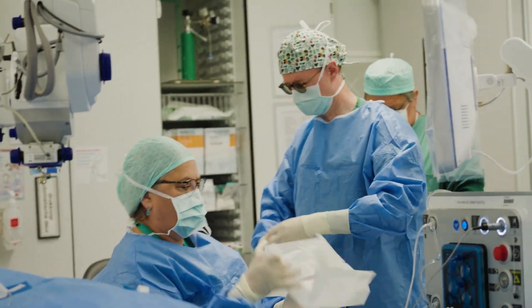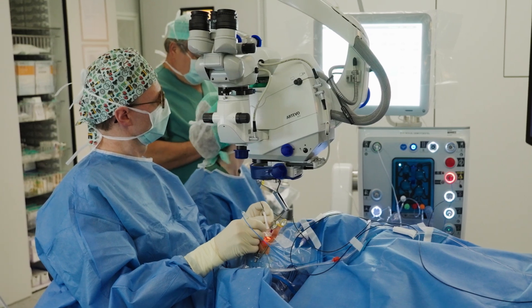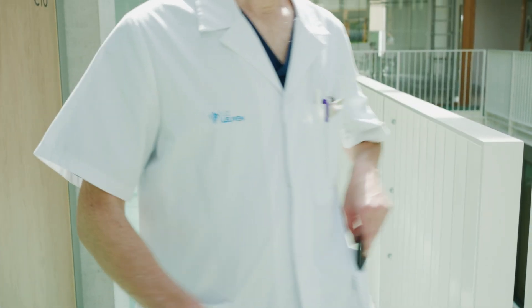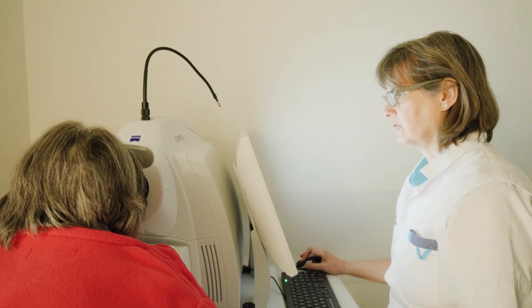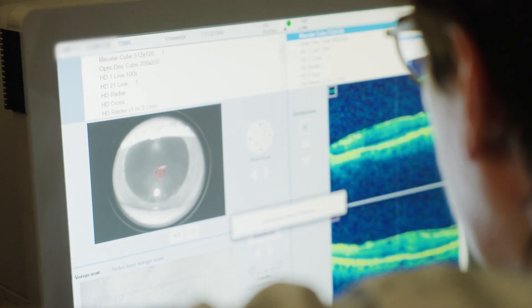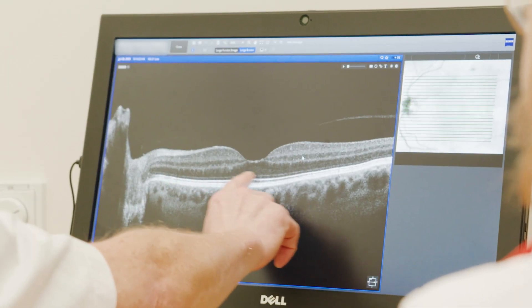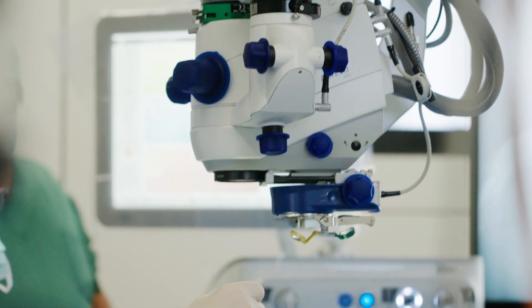I consider myself a high-volume surgeon. I do about 900 vitrectomies per year and 40% of them are combined with phaco surgery. I've always been fascinated by technology, and vitreoretinal surgery is a section in ophthalmology where new technologies evolve fast. I've collaborated with ZEISS already for many years to develop these new technologies, and now we have an ARTEVO microscope with two 4K cameras.